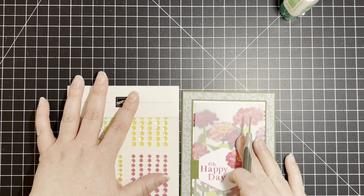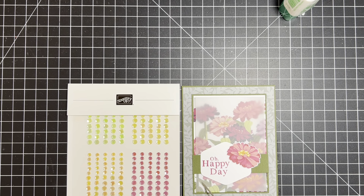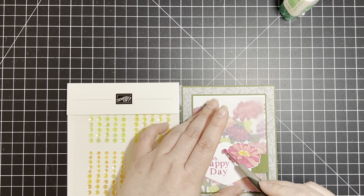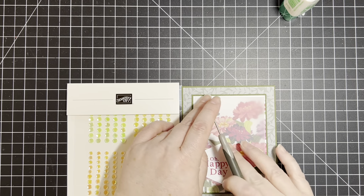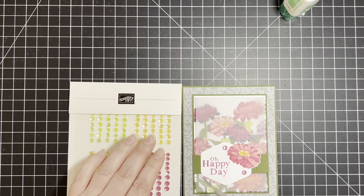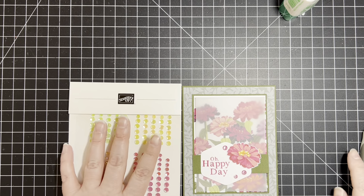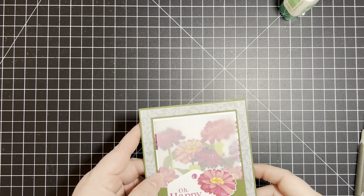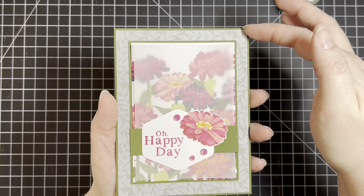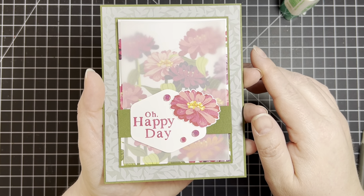For my sentiment I have chosen 'Oh Happy Day' from the Playing in the Rain stamp set. I have punched it out with the Heartfelt Hexagon Punch, and it's going to go right there. A lot of times I use dimensionals, but I thought for this card I'm not going to. I have also fussy cut a Zinnia, which are some of my absolute favorite flowers — I love Zinnias. I've grown Zinnias before; they're so bright and colorful.